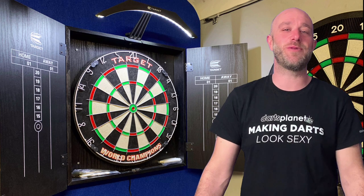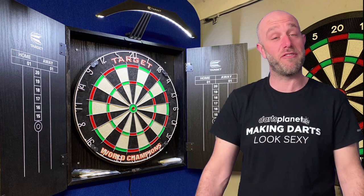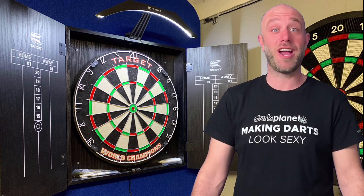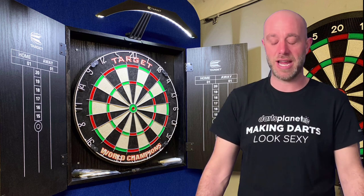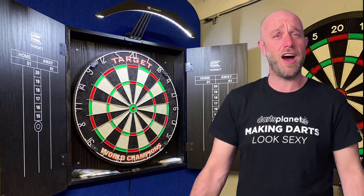Hi guys, I'm here from dartsreviews.tv in association with Darts Planet TV and today I'm going to be reviewing something a little different. It is a new little thing come out by Target — it is the Target Arc.